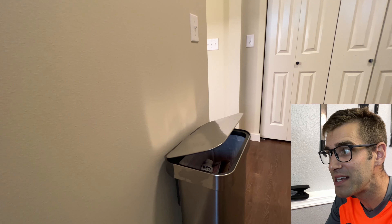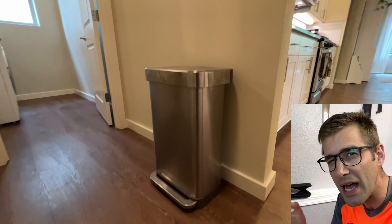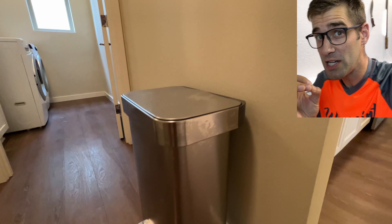Look at this — nice and soft. And yet the seal is all the way around so that fruit flies and bugs can't actually get in. To change the trash bag,